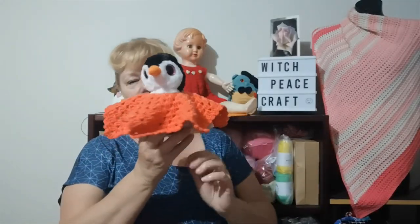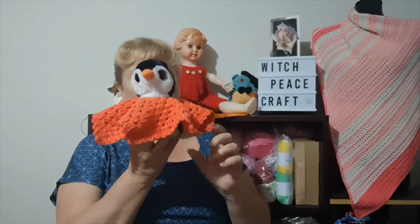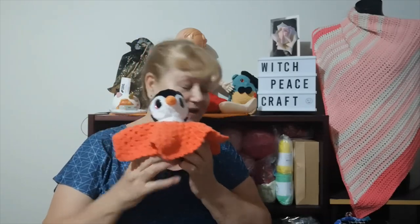My little penguin — I finally made him an orange lovey. I made this one six-point, because he's quite small. I got asked for small loveys for smaller toys, and little penguin now has a nice orange lovey — my favorite color.